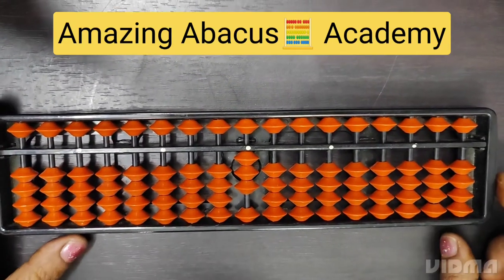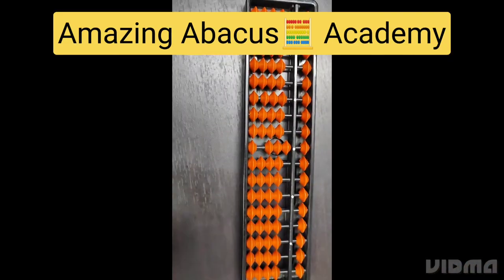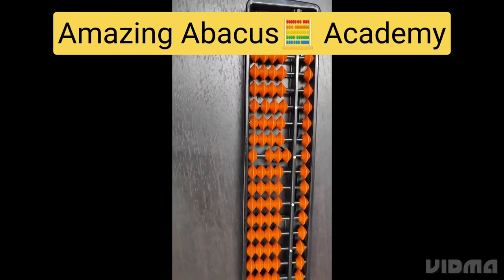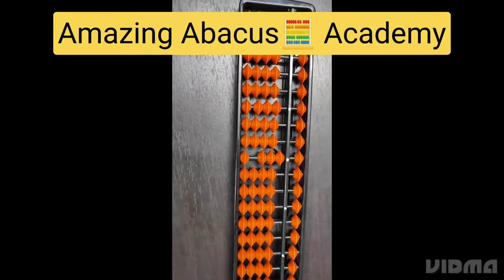This is all about addition and subtraction on the ones place. For more videos and more information, don't forget to like, share, and subscribe to my channel.